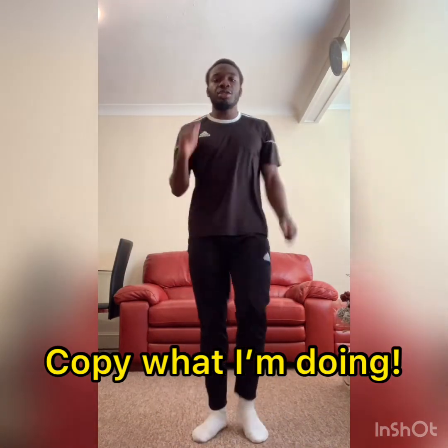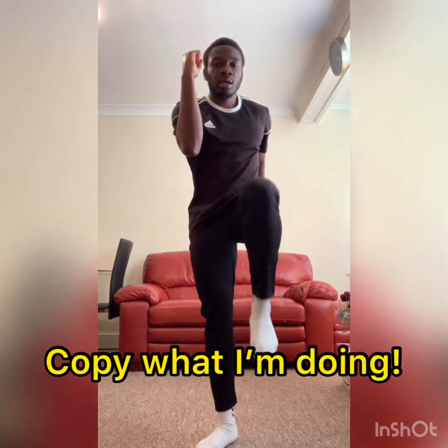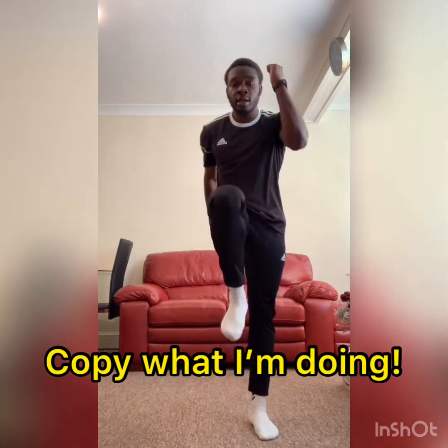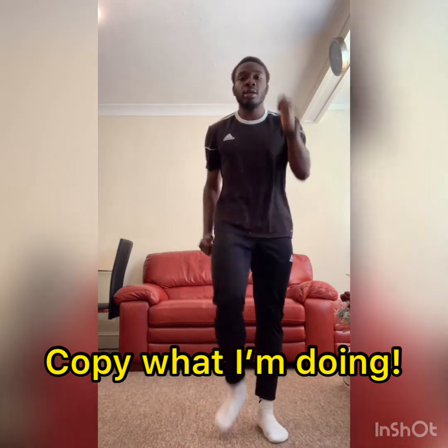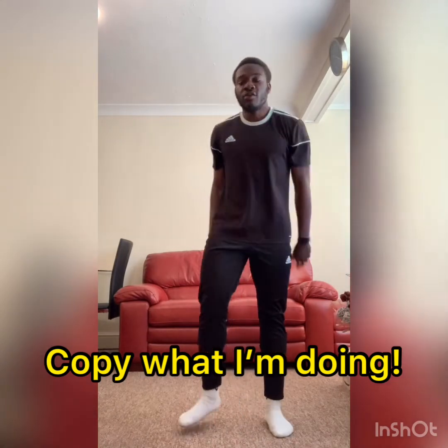Now it's going to be marching — arms up, opposite hand, opposite leg. So my right hand on my left leg, left and right. Keep going, nice and high. Go a bit faster if you can. Now go as fast as you can, and relax.